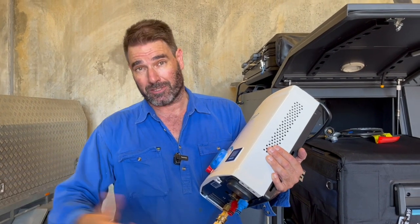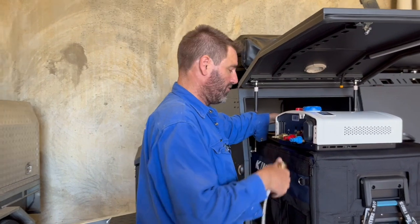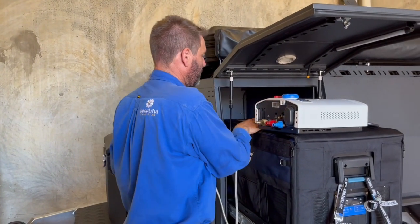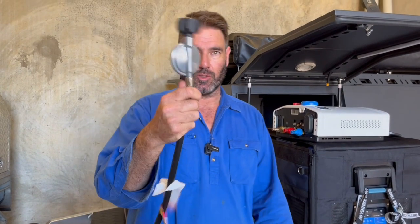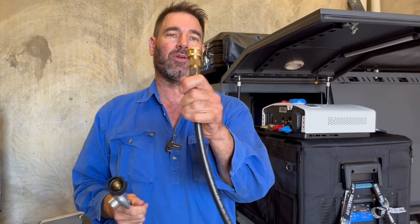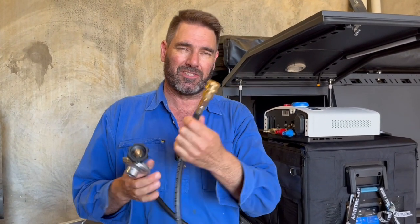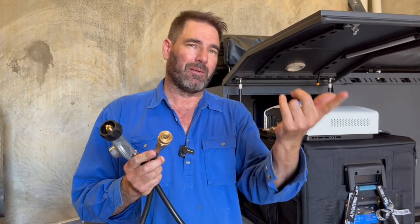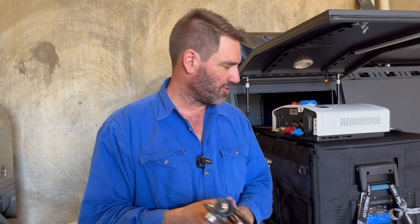Now if he wants to bring the dual coil down to the creek and have a really long shower out there, we've just put another quick release fitting on there — I'll show you that. This is what comes with the dual coil now, so we put the quick release fitting on that so he can bring it down to the creek. Now if he wants to run a barbecue off this, that quick release fitting can go on a barbecue or anything like that so he can start using that straight off his bottle. Good solution for him as he tries it out.